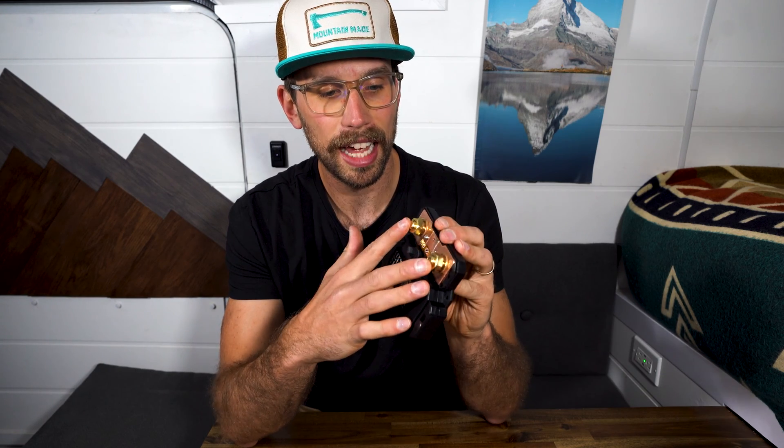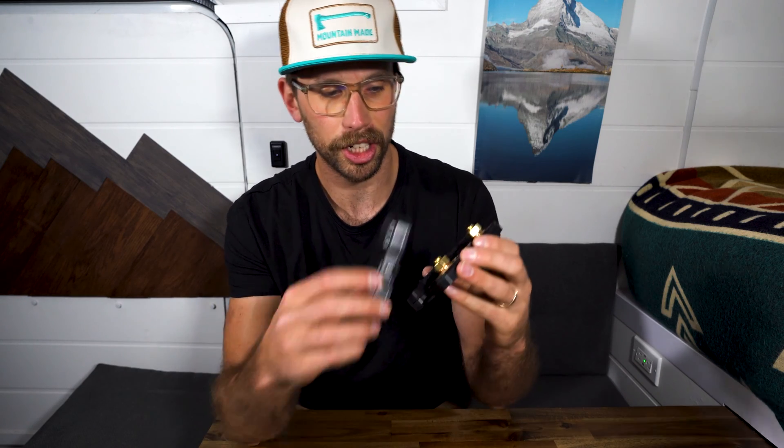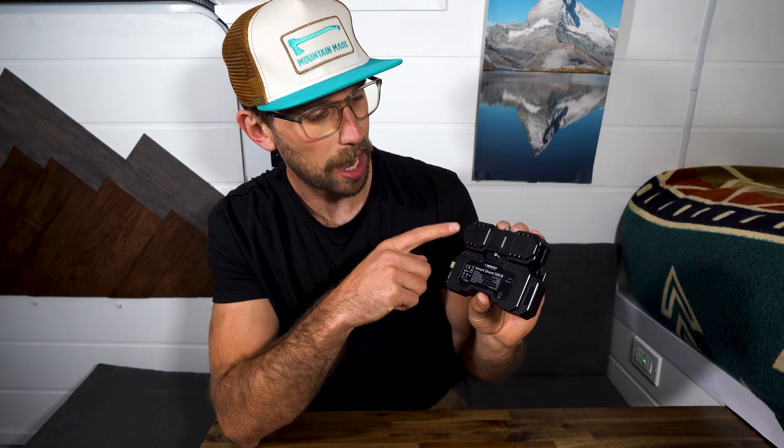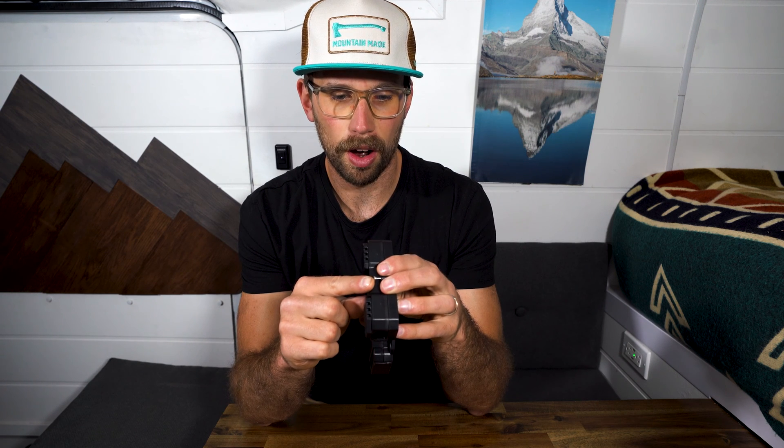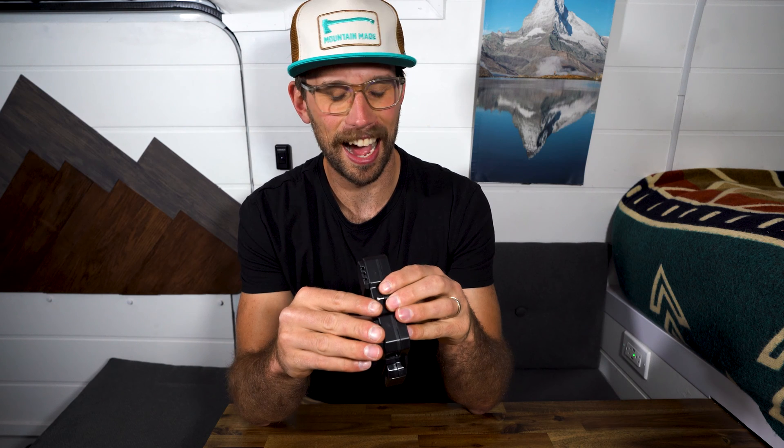I got a ton of questions on my last battery monitor review — people were installing them backwards so they weren't getting the right readings. It's really important to install these in the right direction because it's only going to be able to read current one way. So follow the instructions and keep in mind there is a B negative sign and a P negative sign. One thing to mention is I do not think my 4-aught wire is going to fit here. 2-aught wire would probably fit, but 4-aught — I don't know — I might be leaving this cover off for my installation.